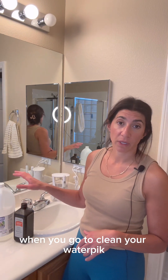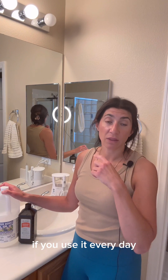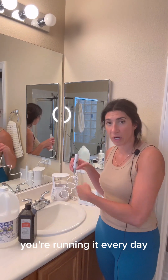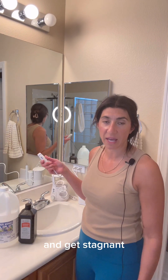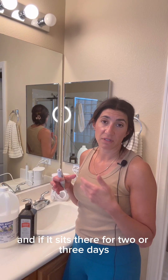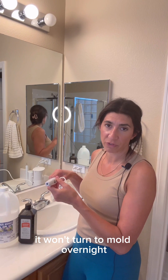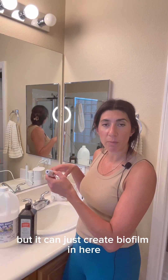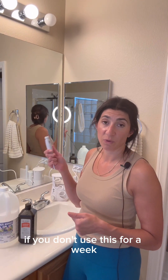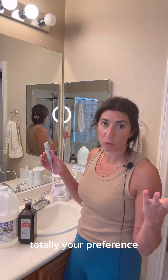Two options when you go to clean your Waterpik. You can clean it once a week, once a month, or every three months. If you use it every day, the water never has a chance to sit in the water line because you're running it every day. Think about a dog bowl — if water sits there for two or three days, you get a white film. That's biofilm. That's what can happen in this water line. So as long as it's being flushed, the water doesn't have a chance to sit. If you don't use it for a week, I would absolutely clean it before you use it. But weekly maintenance is totally your preference.